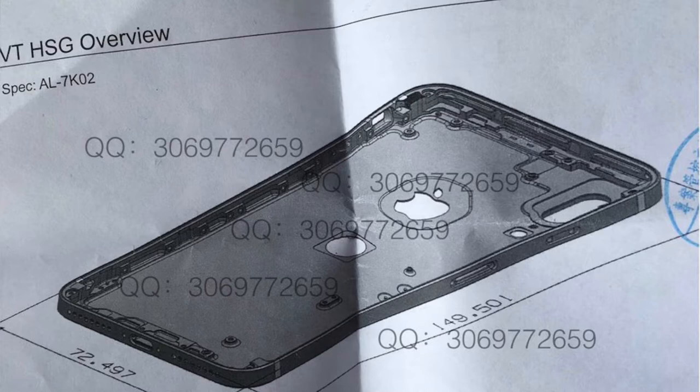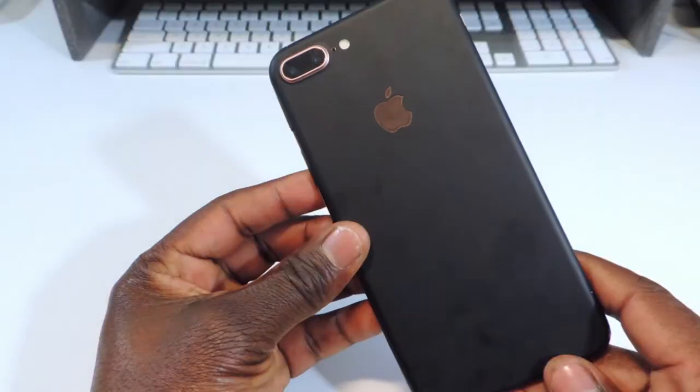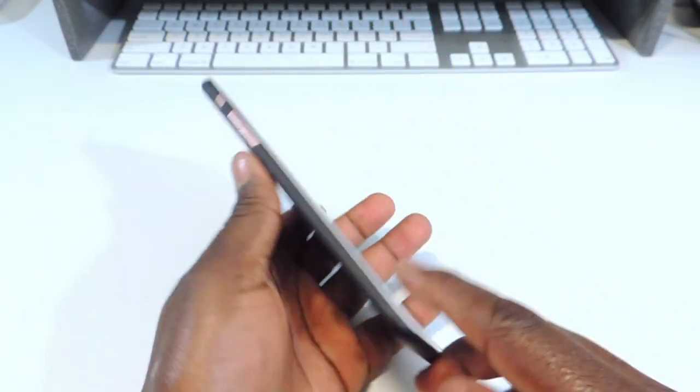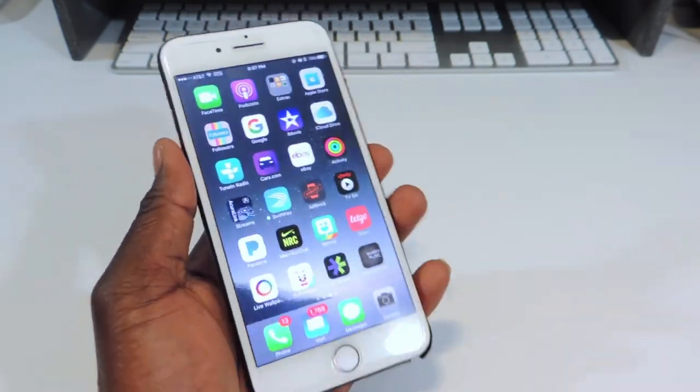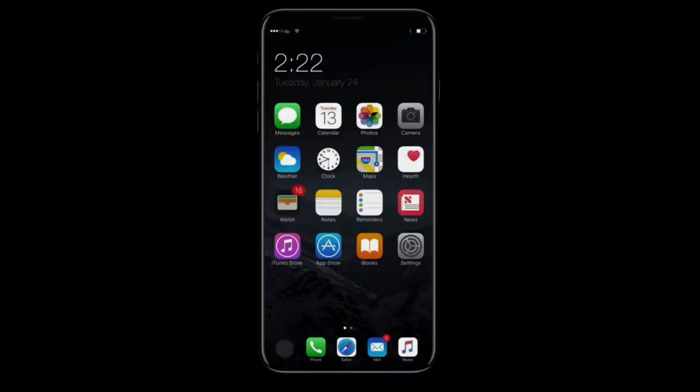Not the iPhone 7S and 7S Plus — those are going to basically look just like the iPhone 7, with only upgraded internals. But there should be a new iPhone: the iPhone Edition, iPhone 8, iPhone X, whatever it's being called. That one is going to have a totally new design.